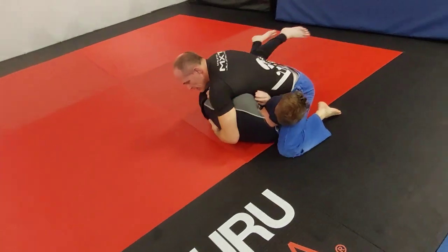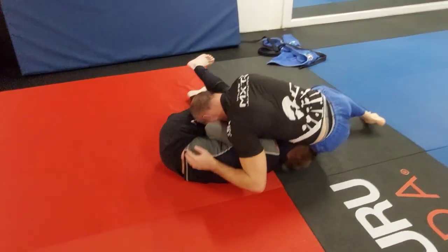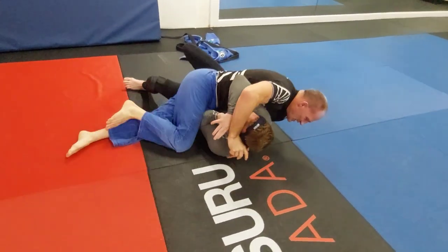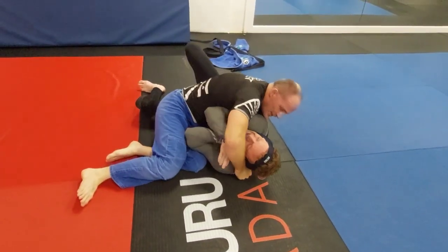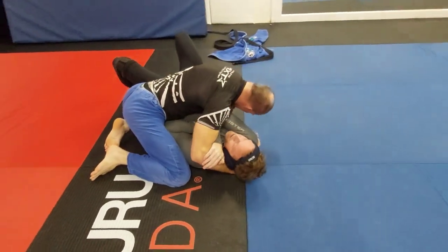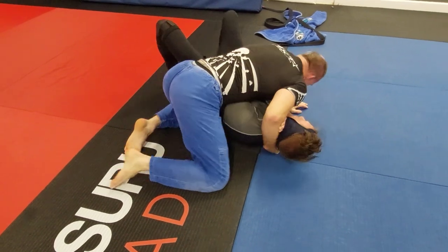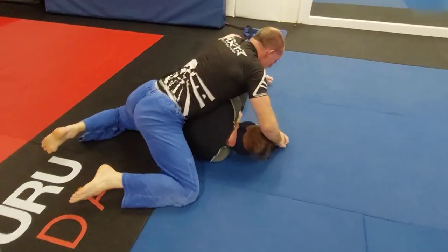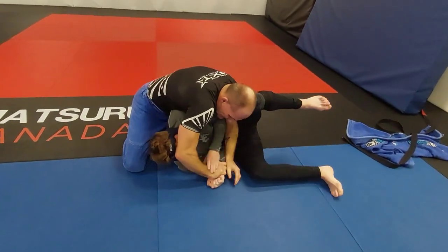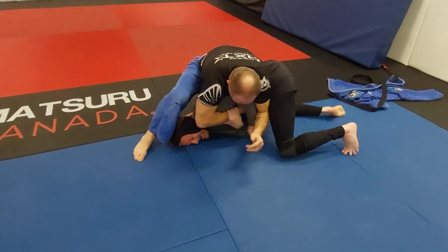Jack looks to expose an arm. Mike turns in trying to escape, but Jack spins to the other side — a nice top spin — flattening Mike out again with the crossface. Mike tries to defend to no avail and gets flattened out. Jack has good control and a nice base. Mike tries to go to turtle since he can't turn into Jack, but Jack is maintaining a lot of pressure on the hips and Mike can't complete the turn.